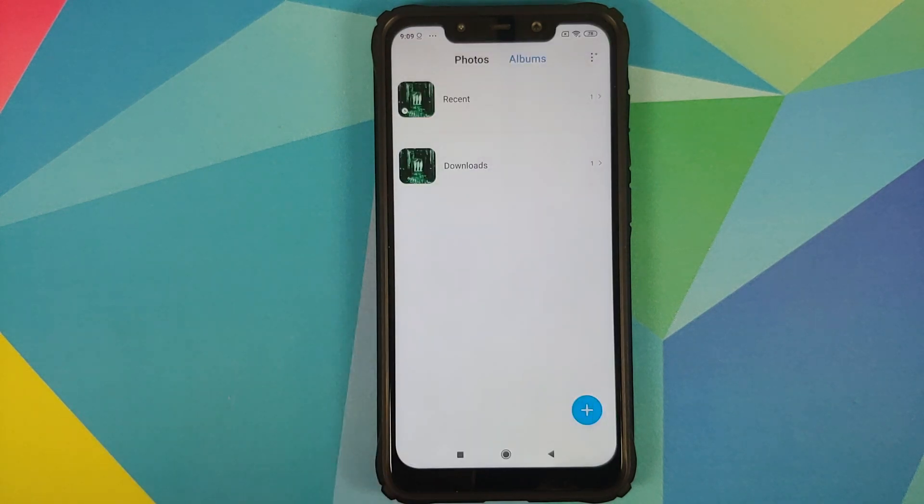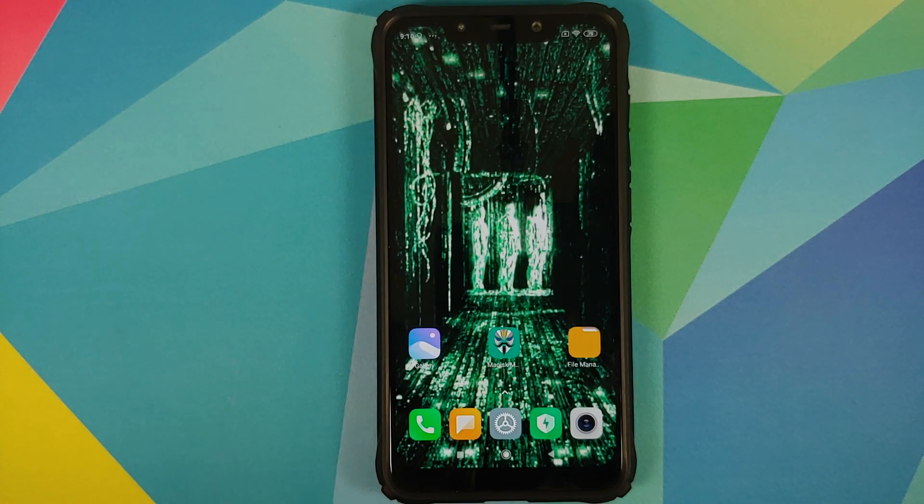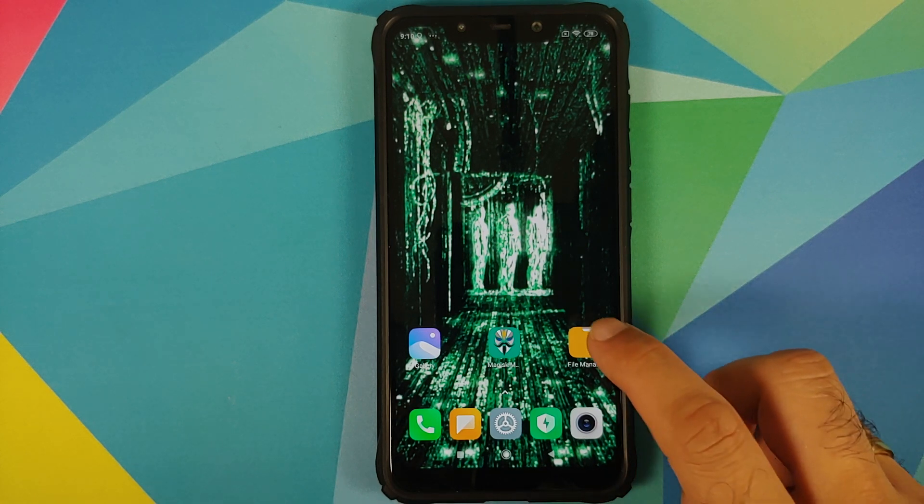We can go into the Gallery application. I have an album and a picture in the Downloads folder — this is what we'll use to check whether data was lost or not. Also keep an eye on my current desktop wallpaper and desktop icons.